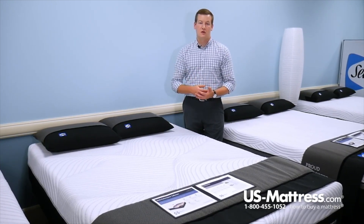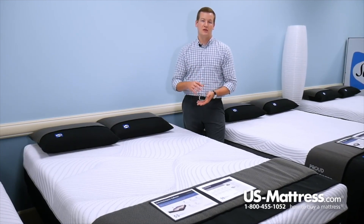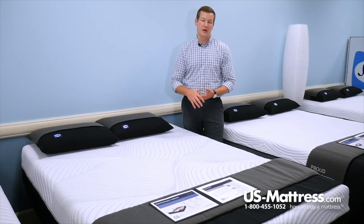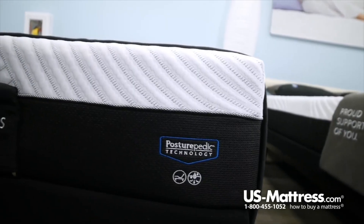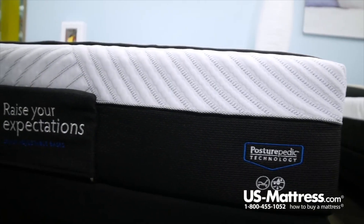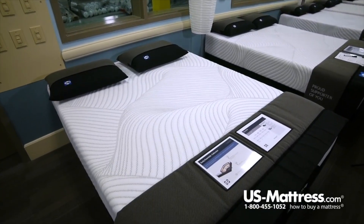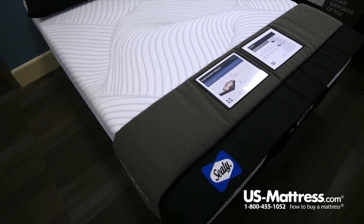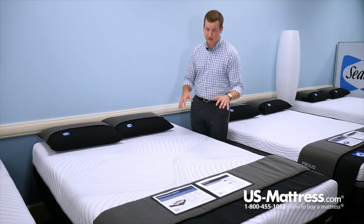In addition, memory foam is also more durable than a standard polyurethane foam, so this mattress will maintain its showroom feel for a longer period of time. Since this is part of the Sealy Conform Performance line, it features Posturepedic technology, where Sealy has reinforced the center third of the mattress. In the case of the Perform line, the center third is the full sheet of the material we just discussed, but on the head and foot they have perforated it, so those areas are going to sink down a little bit more and help contour to the curves of your body better.